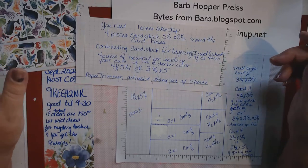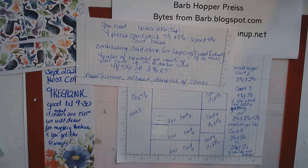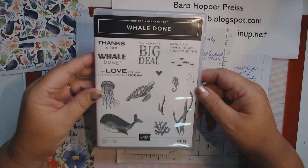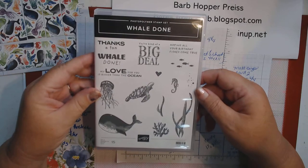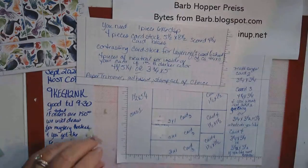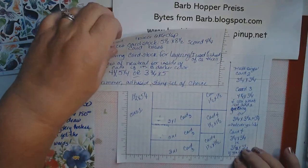You're going to need your paper trimmer, your adhesive, and a stamp set of choice. Today I'm using the Whale Done stamp set and the designer series paper that goes with it. I love this set and I love this paper!